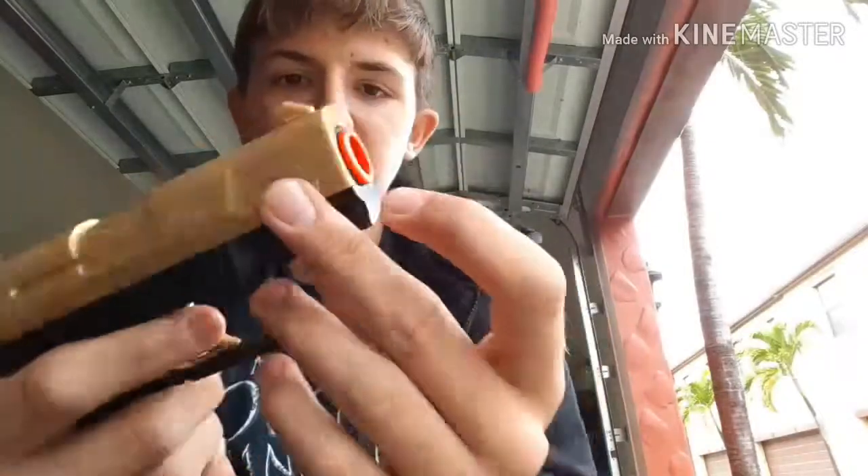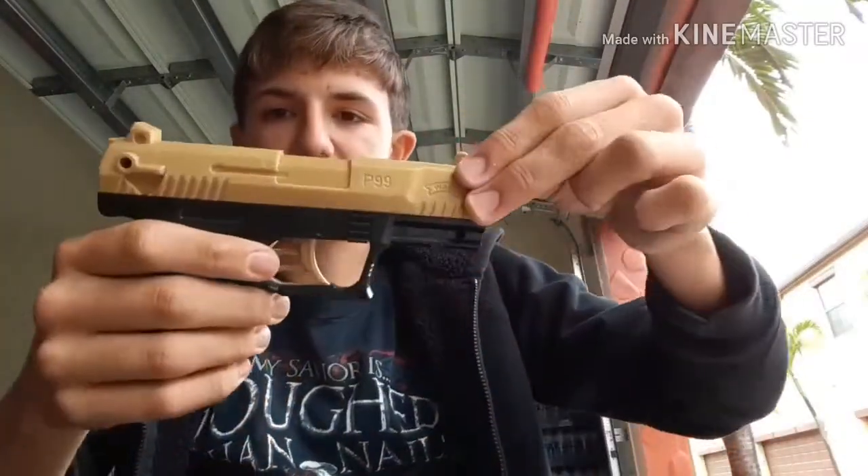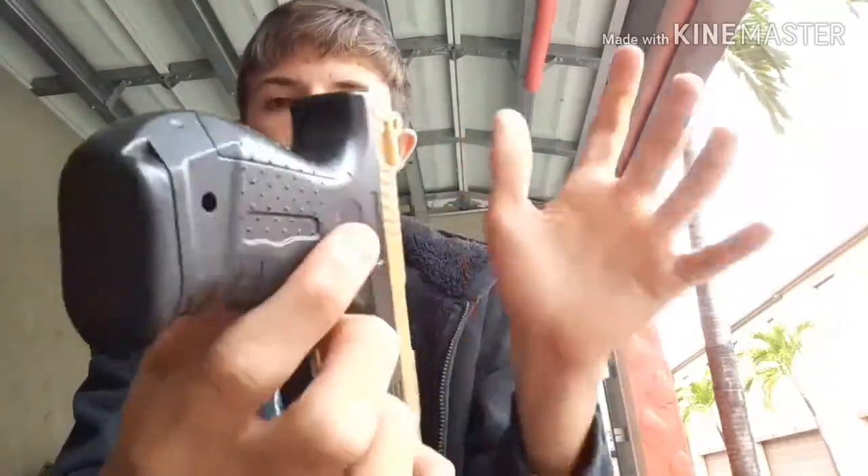Starting from the front here we have a little orange barrel and you can actually see the barrel inside there — it's a little bit red but it's orange on camera. Moving back from that you have yourself the slide. This whole big gold part right here is the slide. You pull that back until you hear the click, and then you pull it back forward like so. It is returnable.